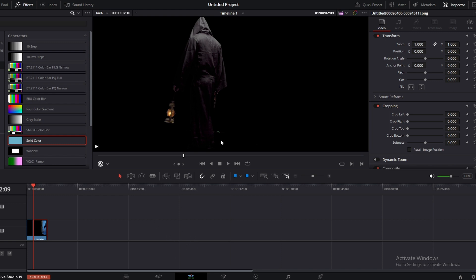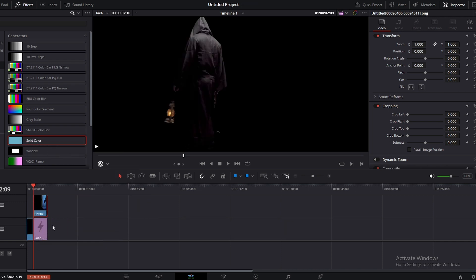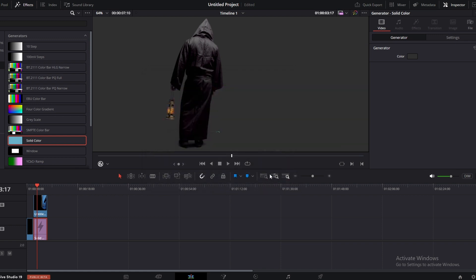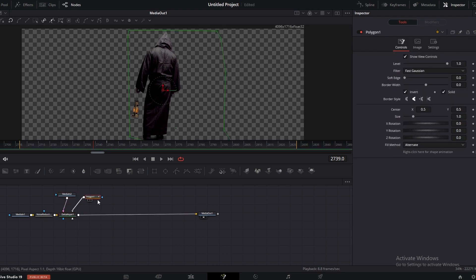Now I am going to add a background to see how the key looks. So let's bring it to the outside here. Get a solid color and I am going to change the solid color to a lighter gray color, so any imperfections will be visible here. As you can see, it's a pretty good key now. If you want to refine the key, you can make more adjustments and add more polygon masks to mask out other unwanted pieces if any remain.